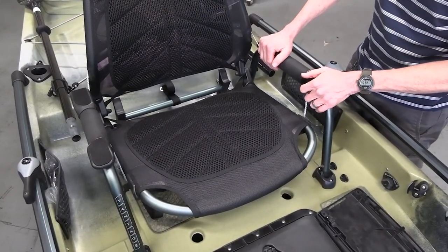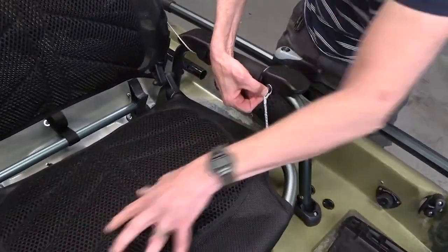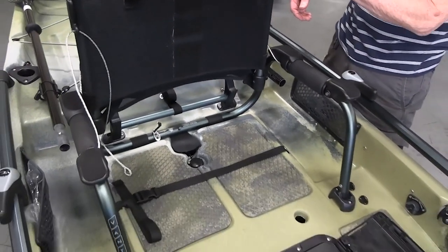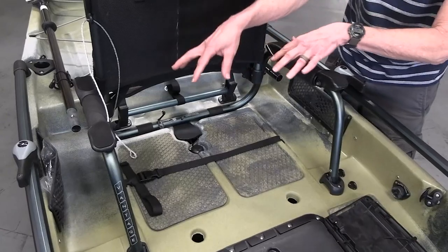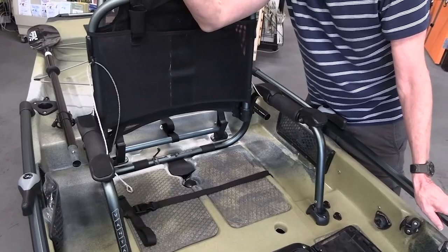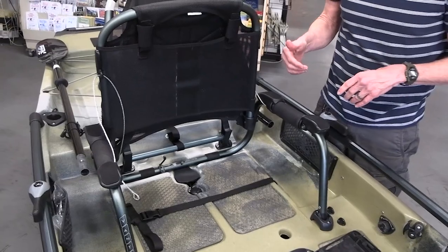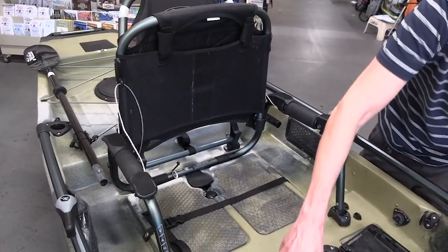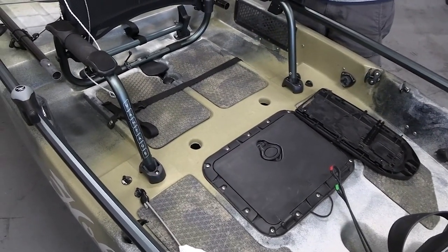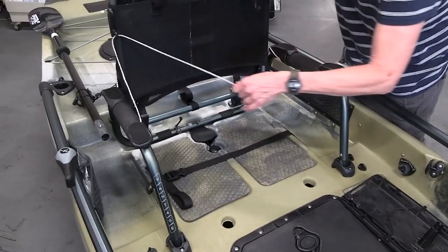There is another standing option. If you remove what's holding the bottom of the seat and pull that down, this will come here and you can stand, push your legs out front and in the back — fully braced in on three sides. This is an option if you like to stand and cast. Alternatively, if you want a wider stance, you would stand further up and optionally use an H-bar, which is just a stand-up bar that gives you some additional stability.